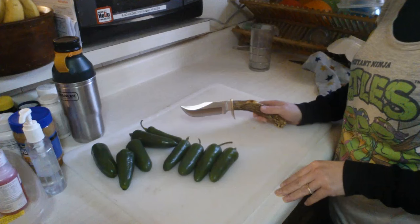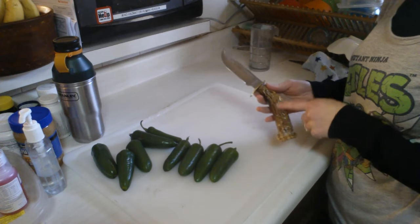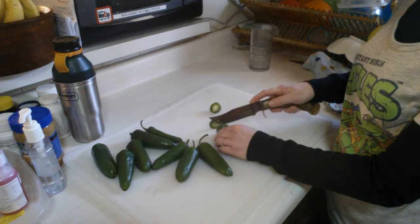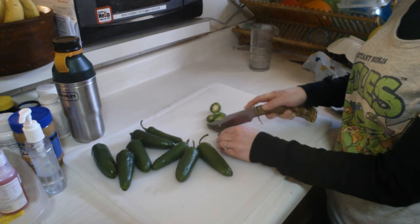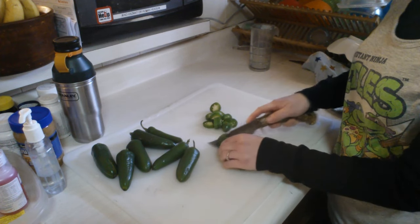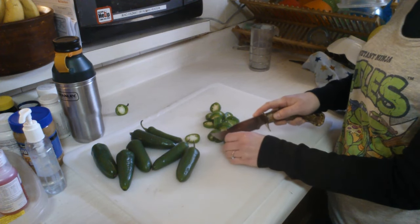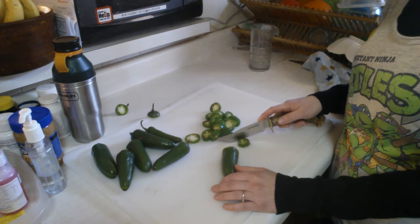We rinsed off all our peppers and sterilized the cutting utensils and hands. He made these handles too — awesome job. We're just going to go ahead and cut them into bite-sized pieces. If I was going on Food Network's Chopped, I would bring this knife with me. Keep the seeds in — that keeps the extra fiery taste. Voilà, that's it.